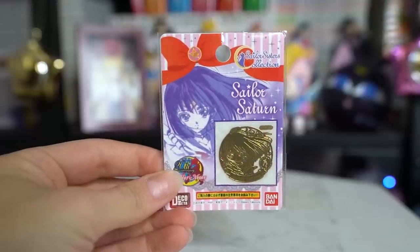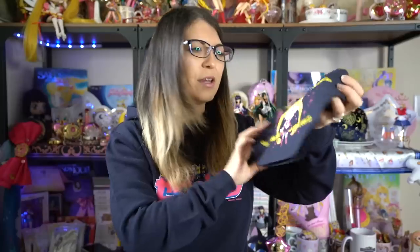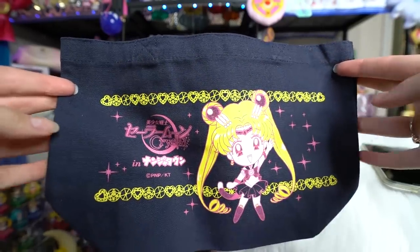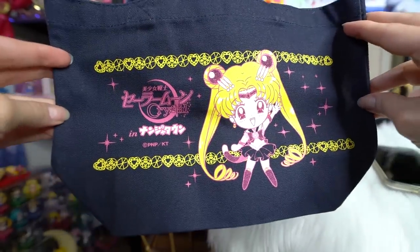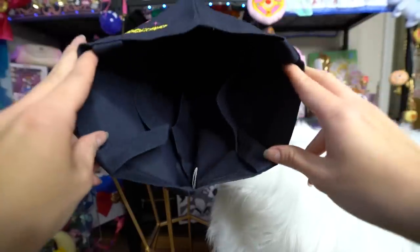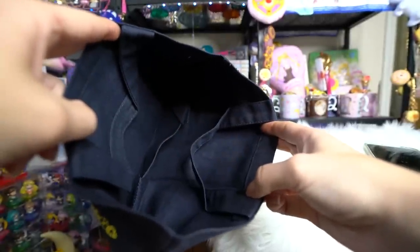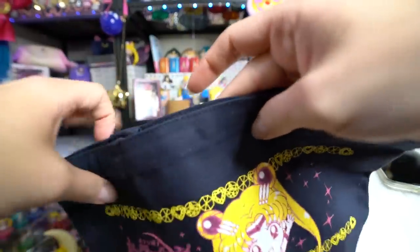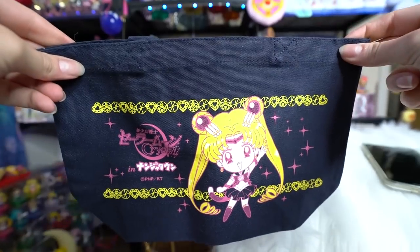This is a teeny tiny little golden sticker of Sailor Saturn — I believe they're called like badges, but it's just like a little sticker. I think this might be from Namja Town or something. And this is a really cute little lunch-style tote bag in canvas. I just love the little chibi character from this whole collaboration line that came out a couple of years ago, so I definitely wanted to get my hands on it. It's so cute. No pouches on the inside or anything like that, but it does have really cute art on the front.